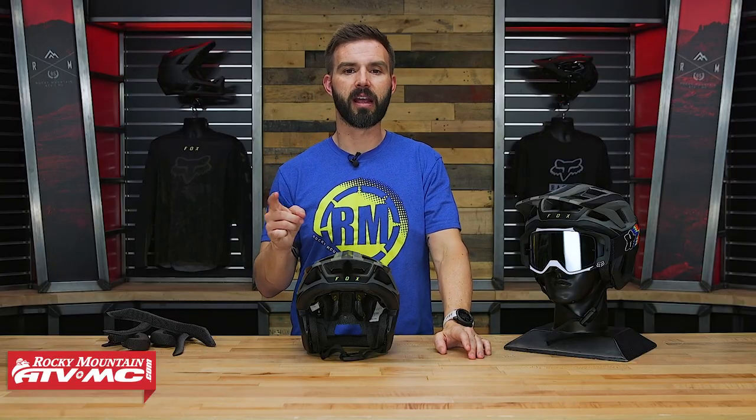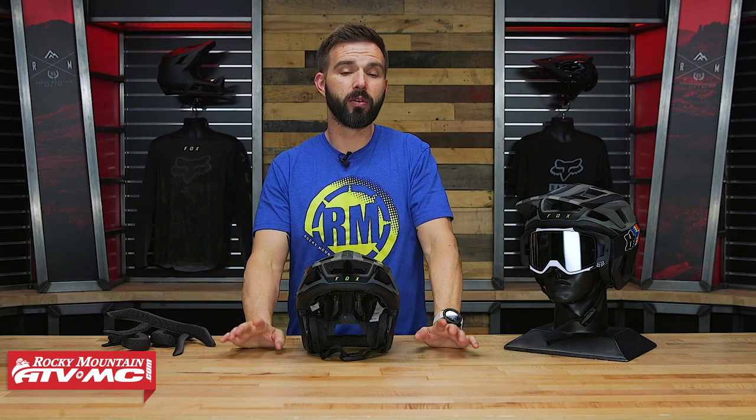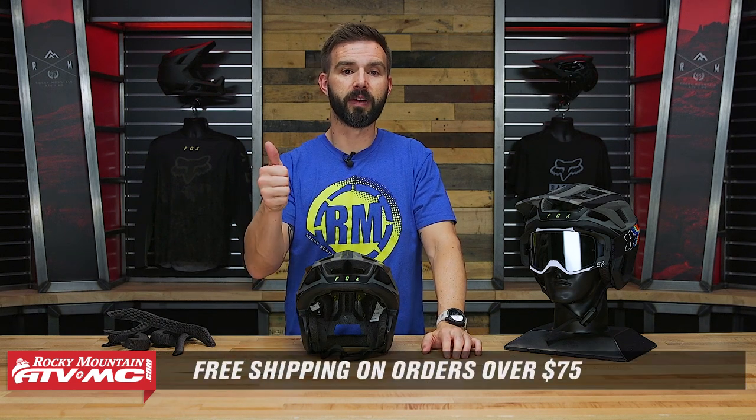If you do have questions or comments, we'd love to get those answered, so leave those in the comments section below. To grab one of these or to see the other helmets that Fox offers, click on the link or head over to RockyMountainATVMC.com. We ship for free over 75 bucks.